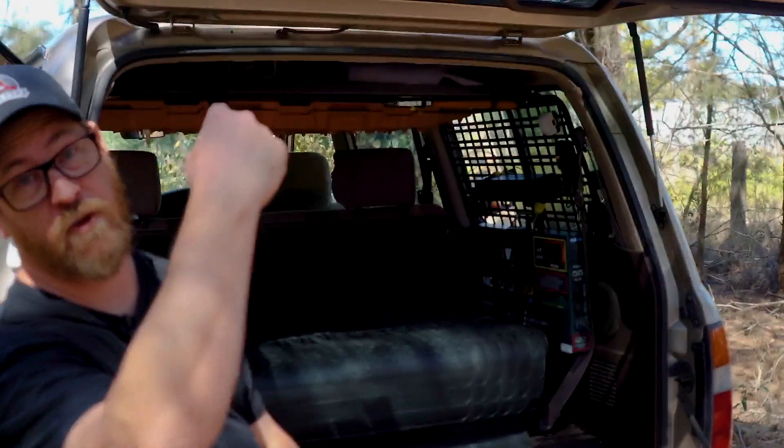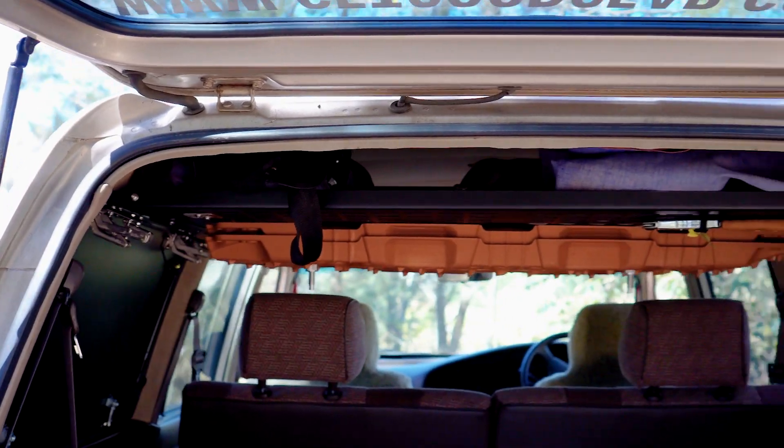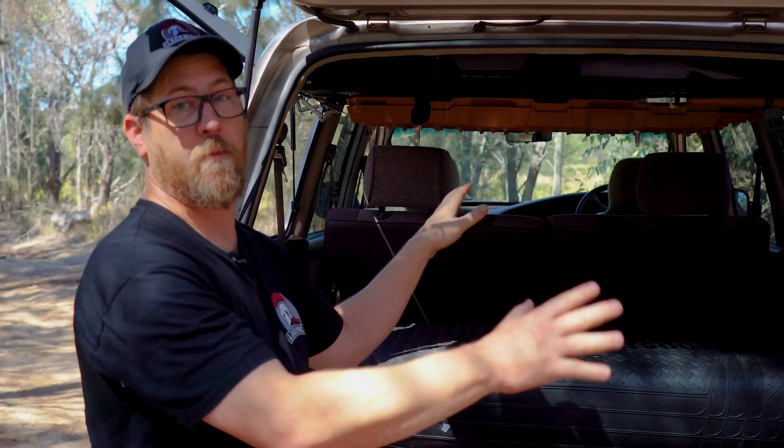Ben has stuck the treadboards there because he doesn't want them on his roof — he likes to go off-road but isn't going to get too much mud. He's mounted them at the front end, which gives him a bit more access. The cool thing about a rear shelf is it increases the amount of storage you can have — drawers, fridge, all your bits and pieces.